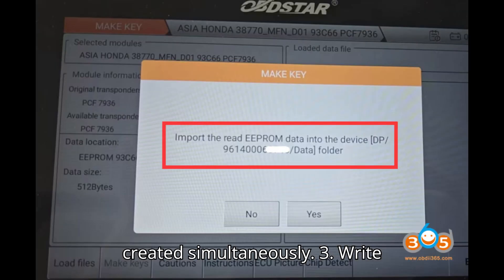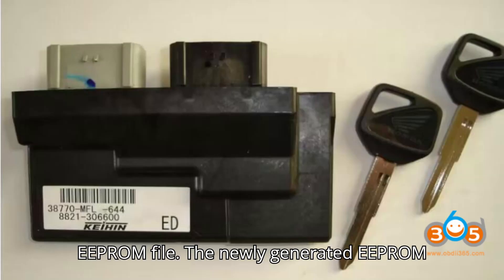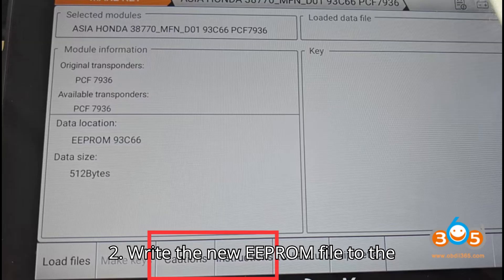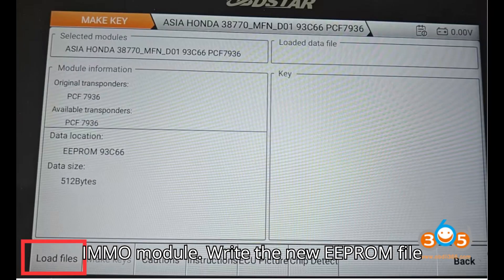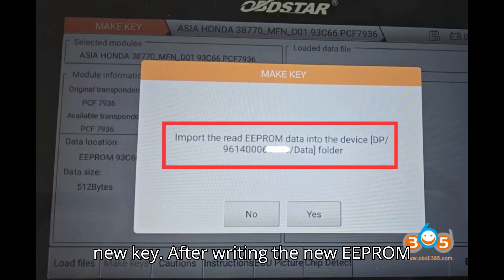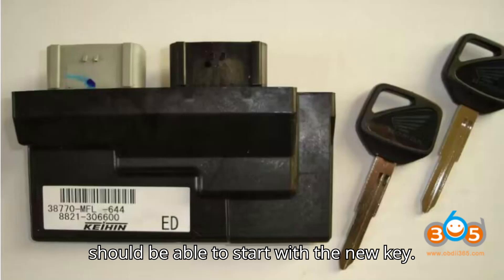Write Back Files. Step 1: Save the new EEPROM file. The newly generated EEPROM file will be saved in the original path where the initial EEPROM file was stored. Step 2: Write the new EEPROM file to the IMMO module. Write the new EEPROM file back to the vehicle's IMMO module using the OpStar device. Step 3: Test the new key. After writing the new EEPROM file to the IMMO module, the vehicle should be able to start with the new key.